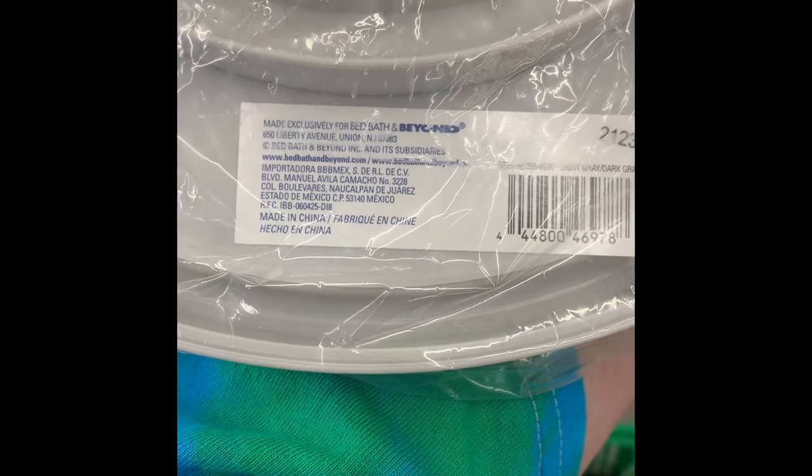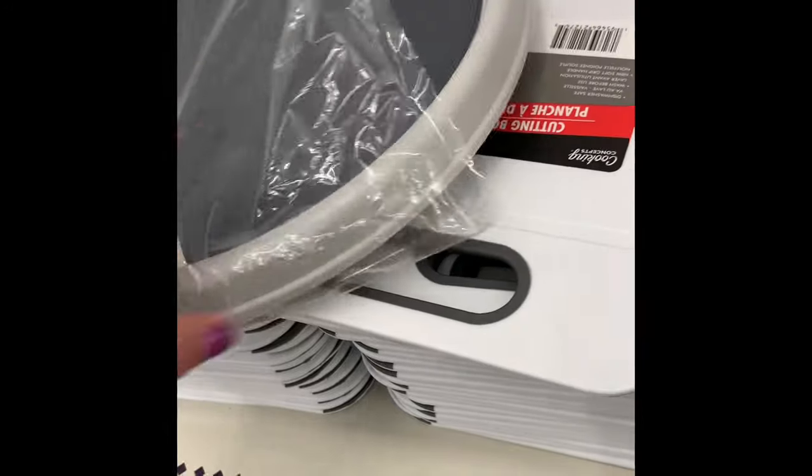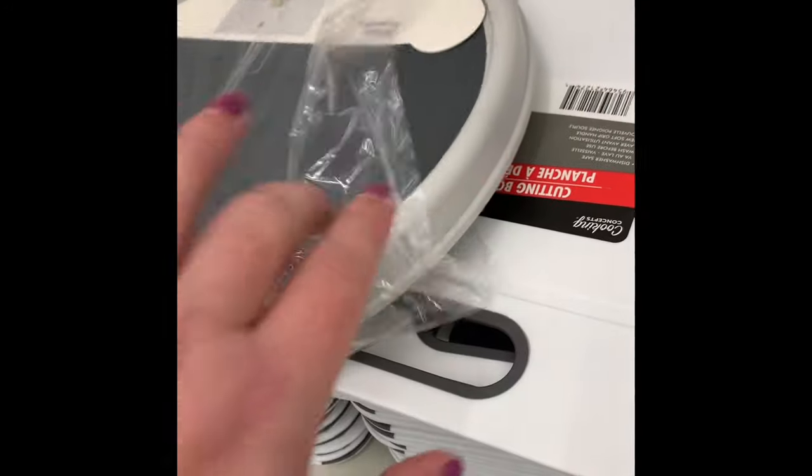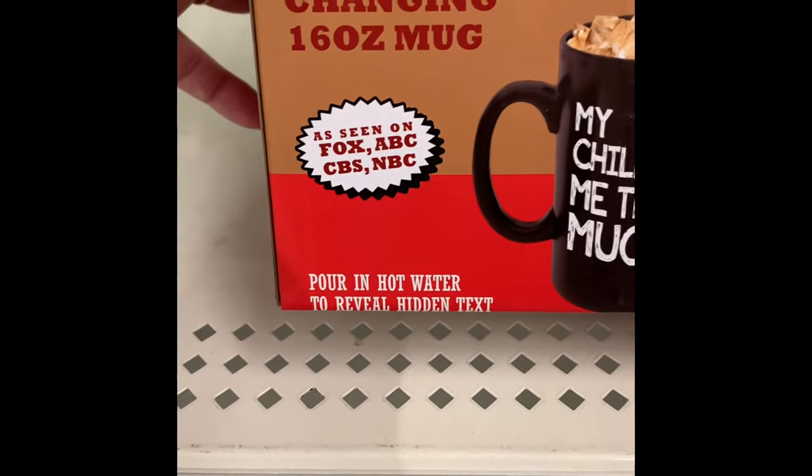I was excited to find the Simply Essentials turntable — basically a lazy Susan. They're perfect in your cabinet for spices so you can turn it instead of taking everything down. They're great for crafting as well. For $1.25, definitely grab those.